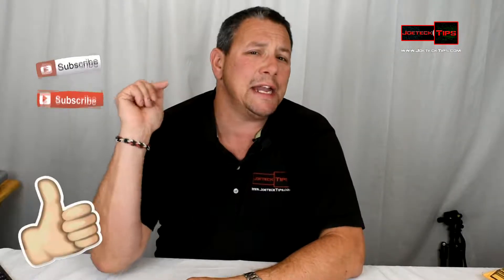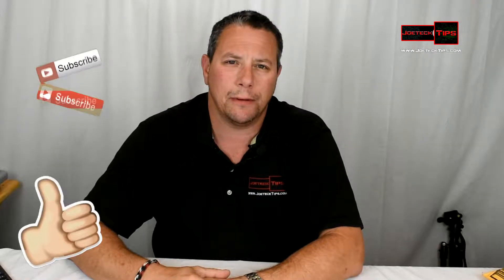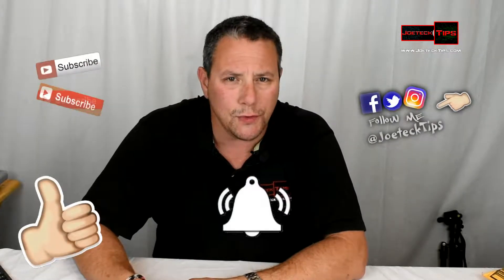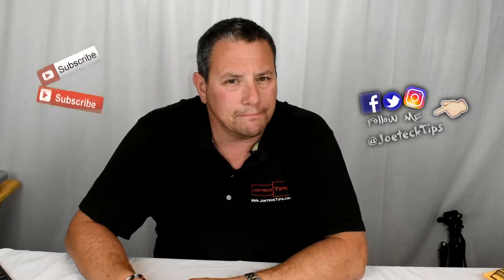Anyway guys, if you found this informative and you liked this video, please give me a thumbs up. If you're not a subscriber, please subscribe and don't forget to hit that bell for future notifications of my new videos. Take care.